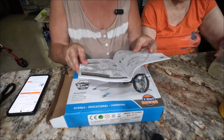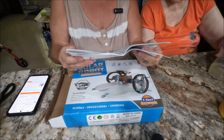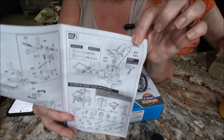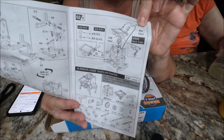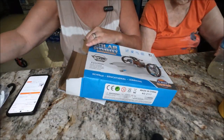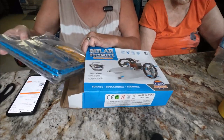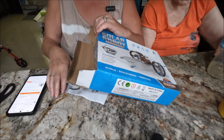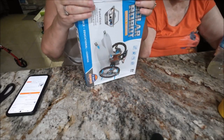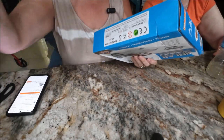That's kind of cool — that's what it looks like when you build one. This is going to be a present and I think it'll be fun for someone. For nine dollars I think we did pretty good, and it's a learning thing, so I thought that would be good.